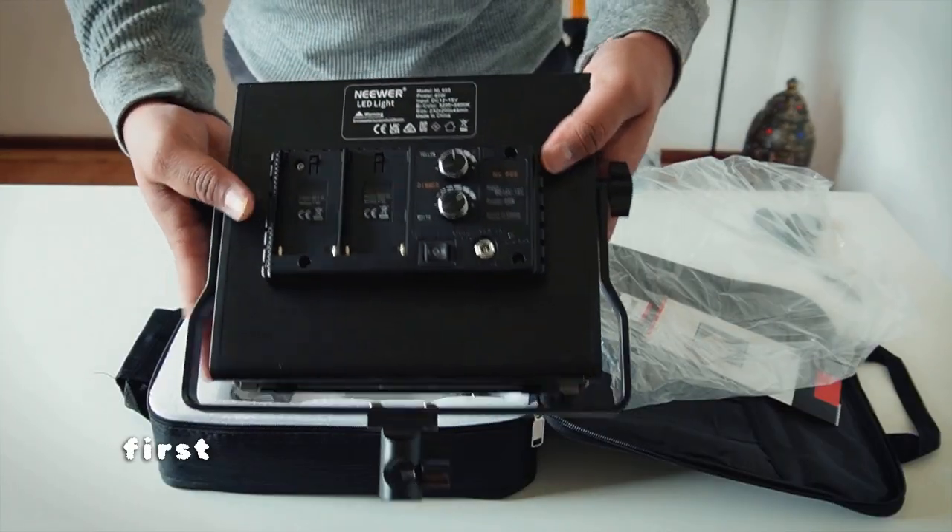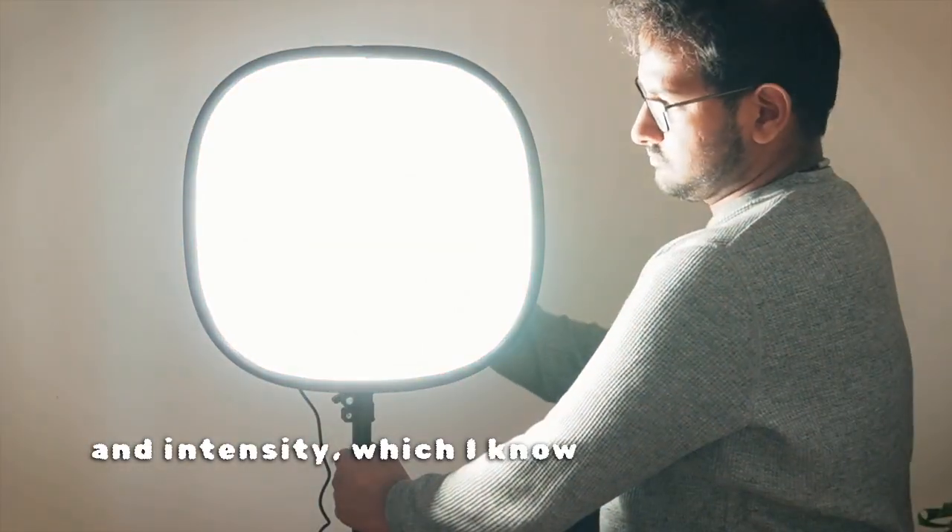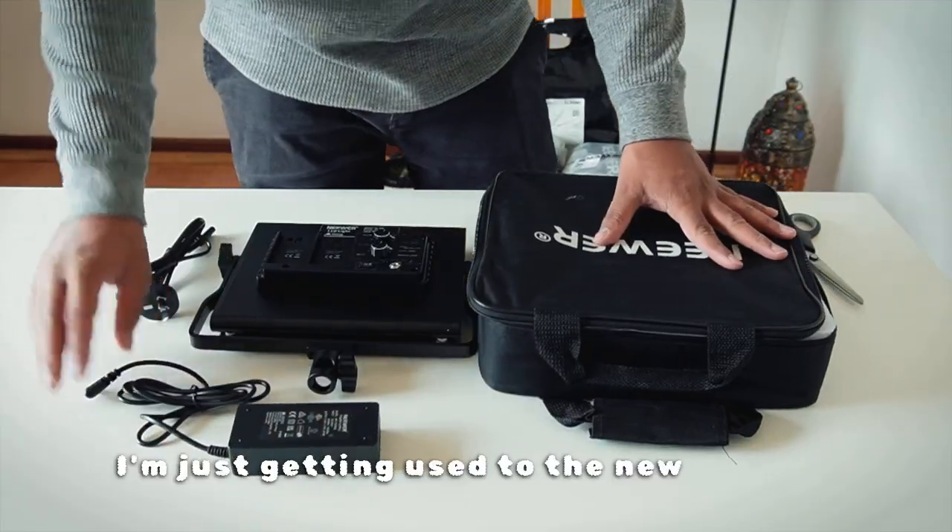I love these lights also because this is the first time I'm able to control the light temperature and the intensity, which I know kind of sounds basic. I'm just getting used to the new things.